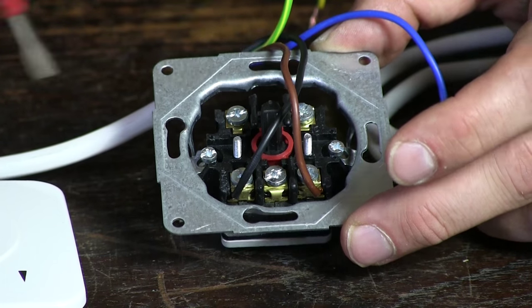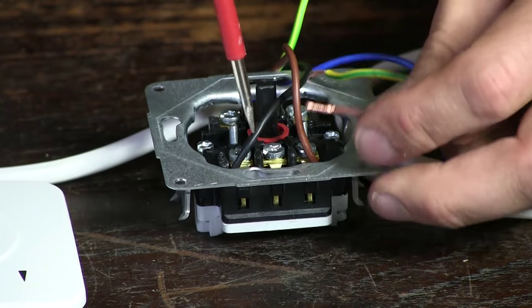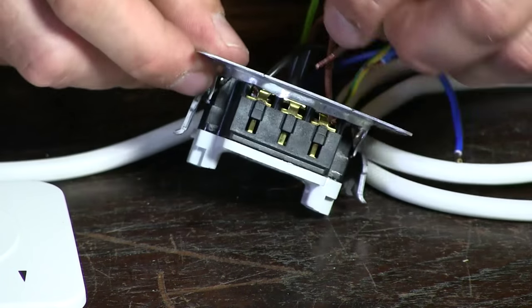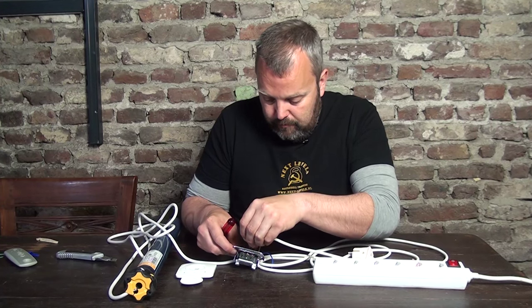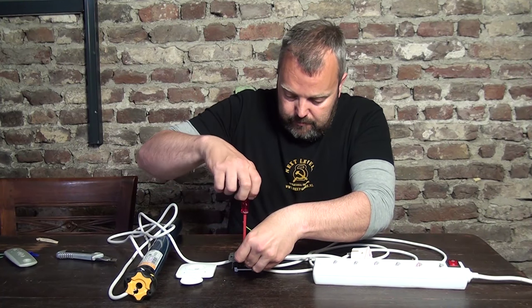Now with this done, we are going to connect the brown wire from mains power — and that is going into the middle connection here. Let's do that and just tighten it.